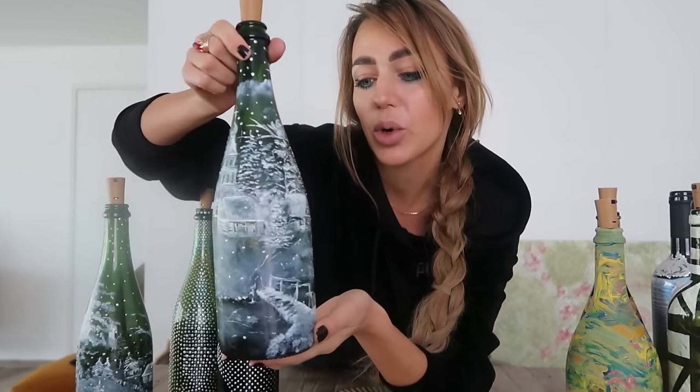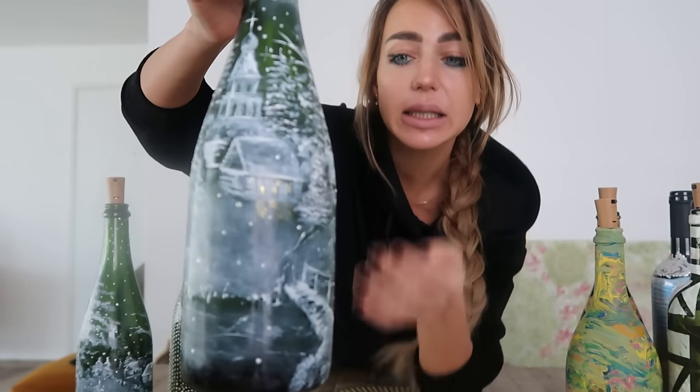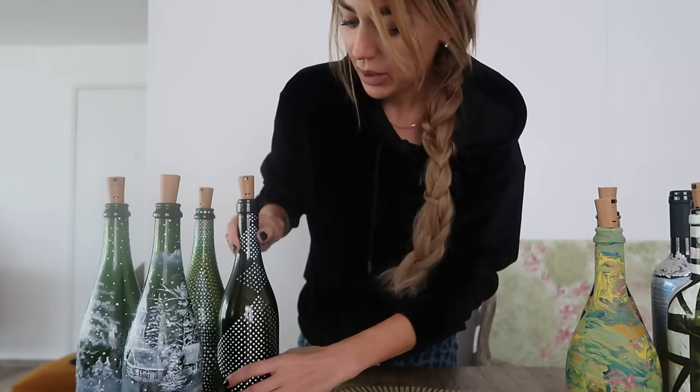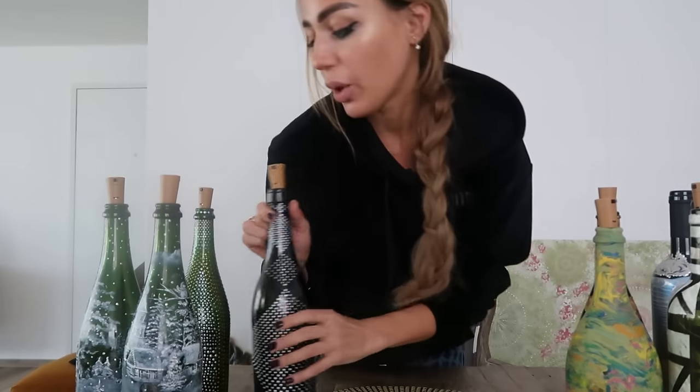Today we will make super nice original bottles. Let me show you these bottles — it's a bit more complicated. This is for Christmas. I make it by making dots and it's really cool for interior. After you will see a photo of how it looks.